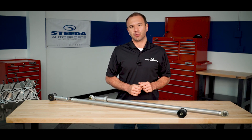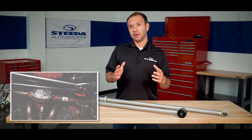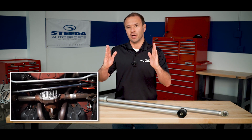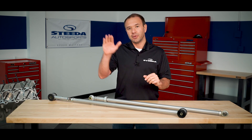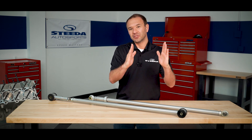When Ford was designing the S197 Mustang, the engineers decided to utilize a panhard bar setup. A panhard bar is designed to keep the live axle from shifting side to side. The problem is the way they designed this setup — when the suspension travels up and down, because of the panhard bar coming across, it will either travel to one side or to the other.